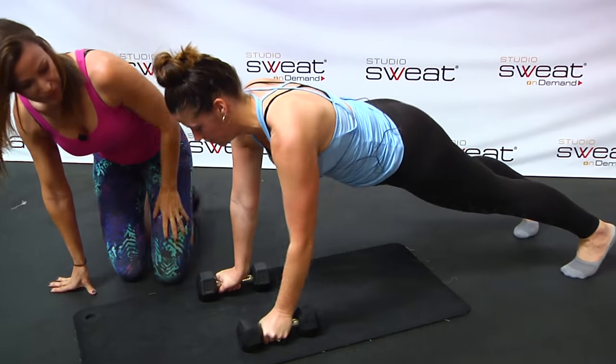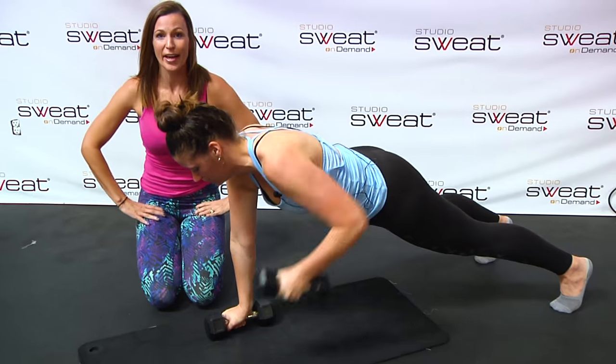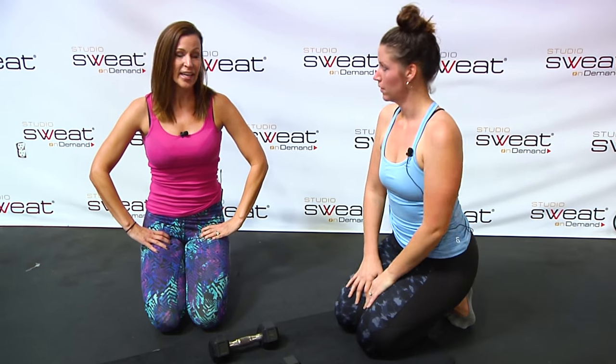Watch for the elbow coming higher than the back. If the elbow cannot come higher than the back, your weight's too heavy — go get a different set. If you can't get at least eight reps, you might want to grab a lighter set. The idea is to build up to heavier weight.